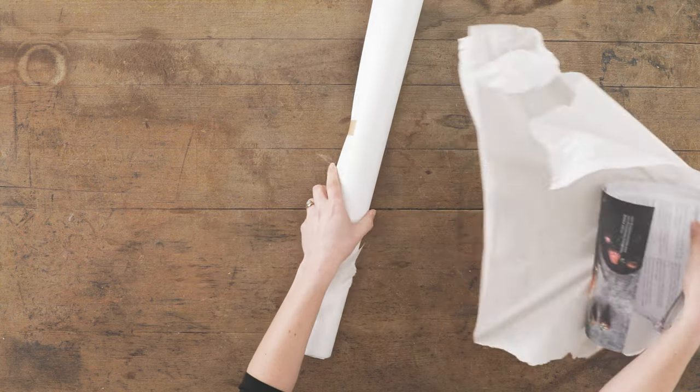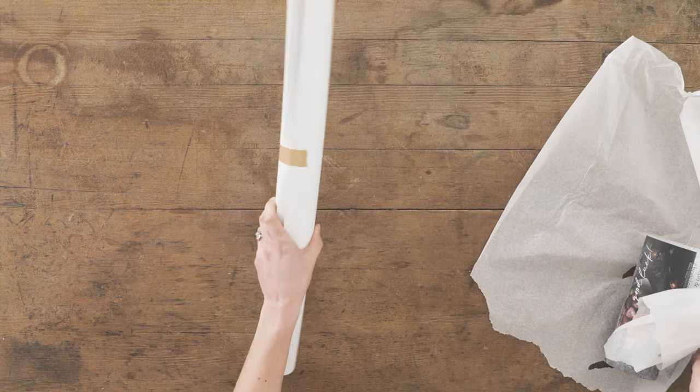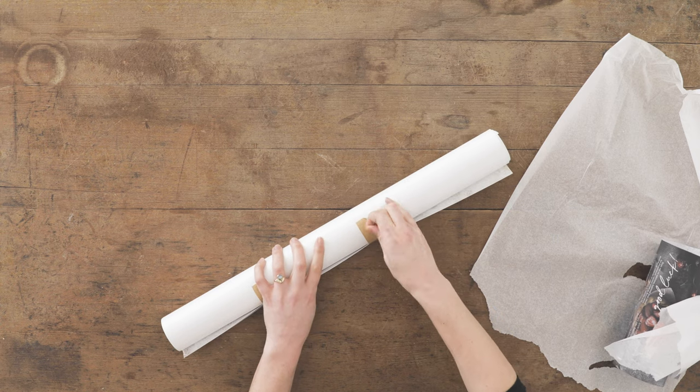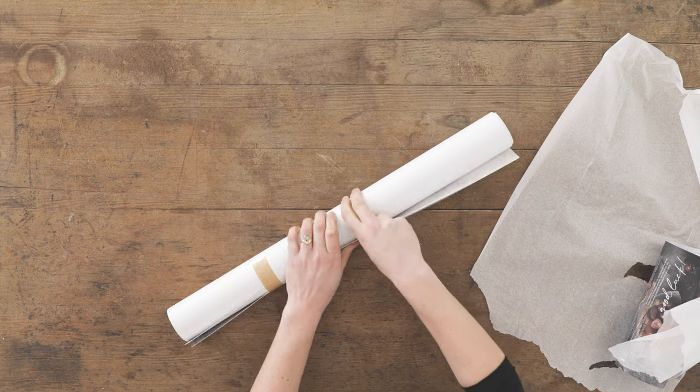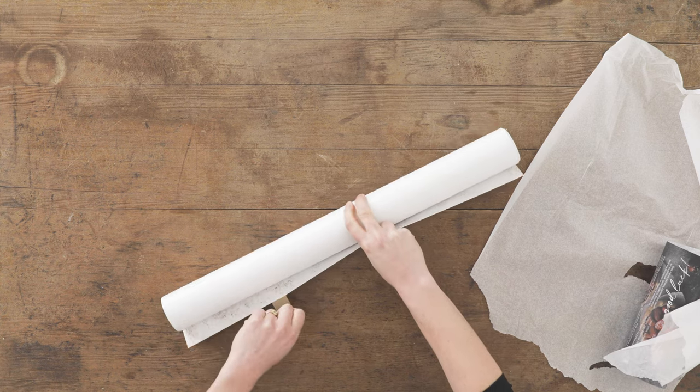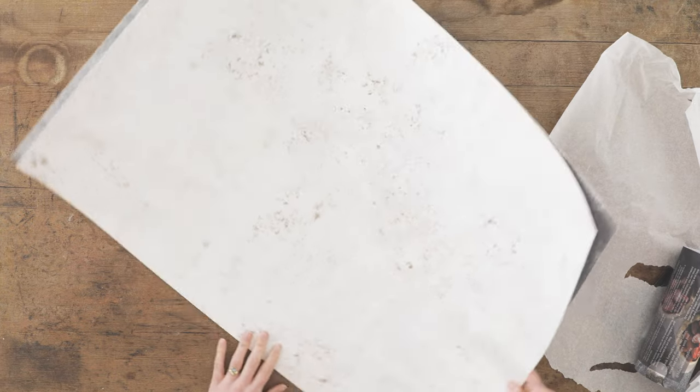Our backdrop sheets are posted rolled in cardboard tubes, or flat if posted in the carrying store case. We recommend opening your package as soon as it arrives to allow the backdrop sheets to settle. Our extra thick vinyl backdrops will jump open and flatten for immediate use.